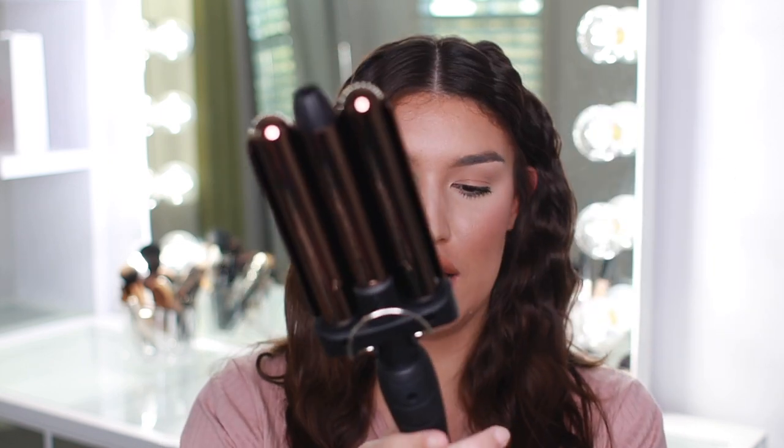Alright guys, this is my final look. Once you flip it out the waves kind of go everywhere and it's really pretty. I also got a new hairspray by Garnier Fructis for extreme hold — I'm only going to spray a little bit because I don't want it to be crunchy, I just want it to last throughout the day. I am so happy with this look. This is the perfect medium — that cute little wave, but not so tight, with a nice loose natural effect.